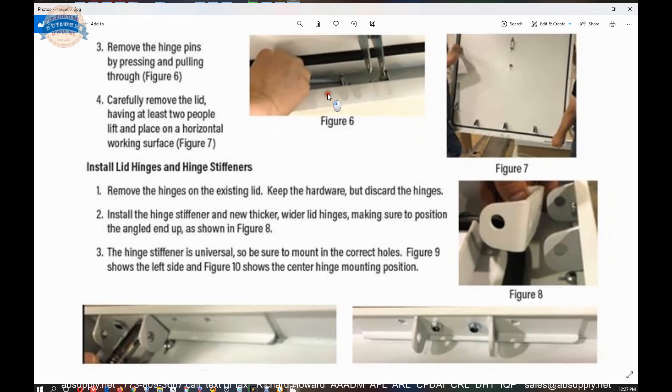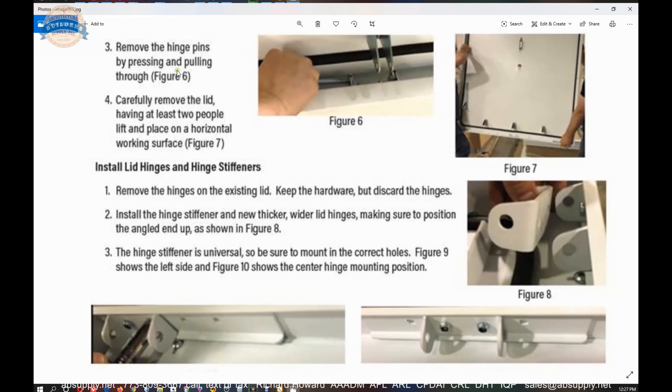The installation instructions say: remove the old hinge pins by pressing and pulling through. Carefully remove the lid, having at least two people lift it, and place on a horizontal working surface. Install the lid hinges and hinge stiffeners. These hinges are also backwards compatible with prior versions, which makes sense and goes in line with other hardware they produce for the RHD Diamond Series — especially the lifting mechanism. Install the hinge stiffener and new thicker, wider lid hinges, making sure to position the angled end up as shown in figure eight.